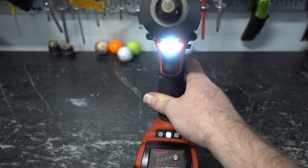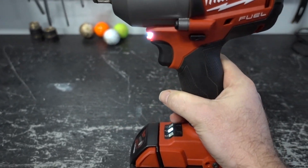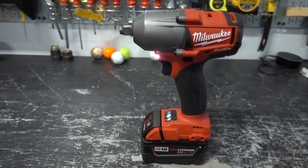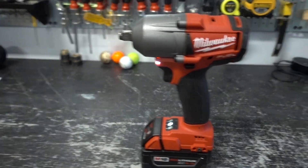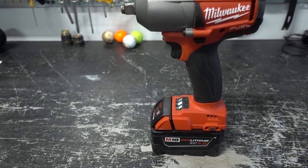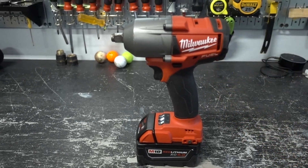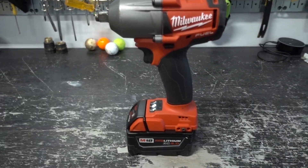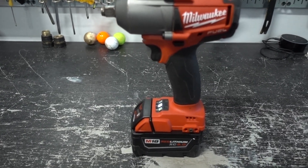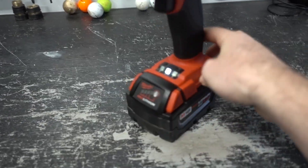It has a half-inch anvil on it. I got this initially for taking off blades on mowers or lug nuts, and it has plenty of power to do all of those things and more.